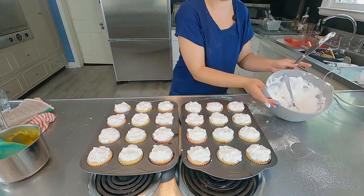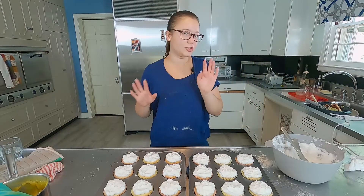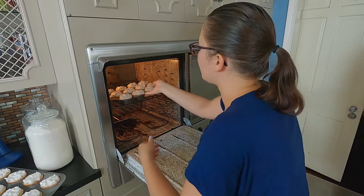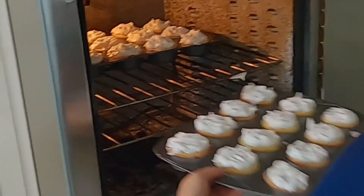We do have some leftover meringue — not as much as the filling. We are going to put these back in the oven for just maybe five minutes. We want these to get a little golden, a little dark, and then we'll be done. The oven is still at 375. Oops. Sweet.